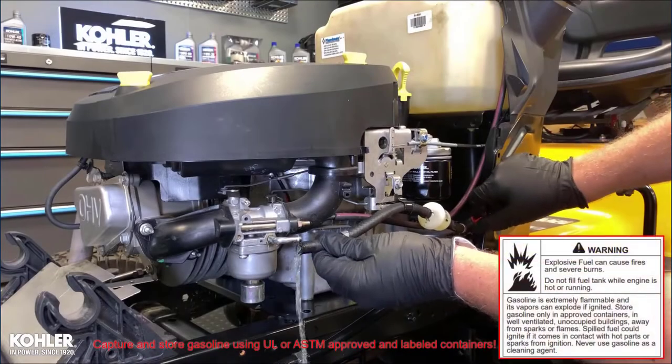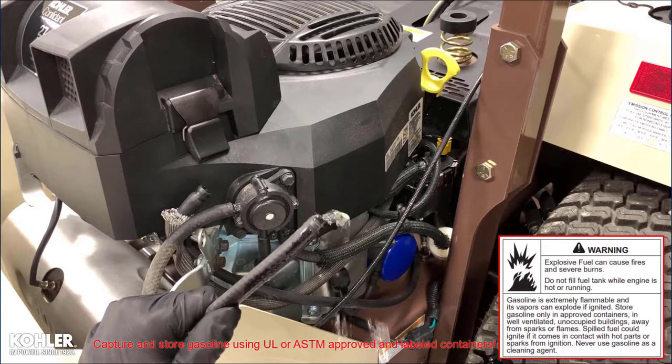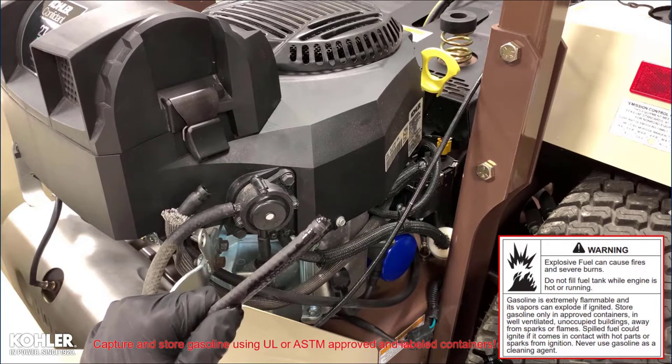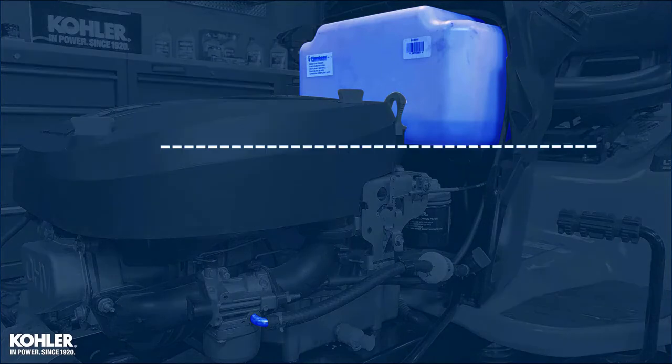To get fuel from the tank to the engine requires gravity or a fuel pump. Gravity feed systems must position the bottom of the tank at least three inches above the fuel inlet on the carburetor, but no more than 20 inches.